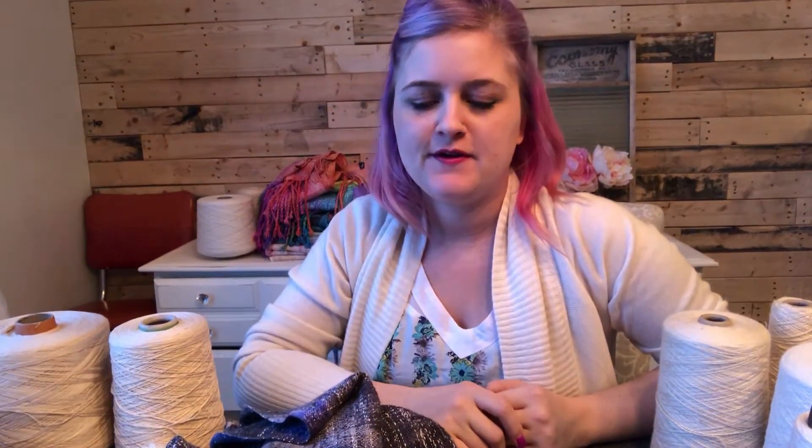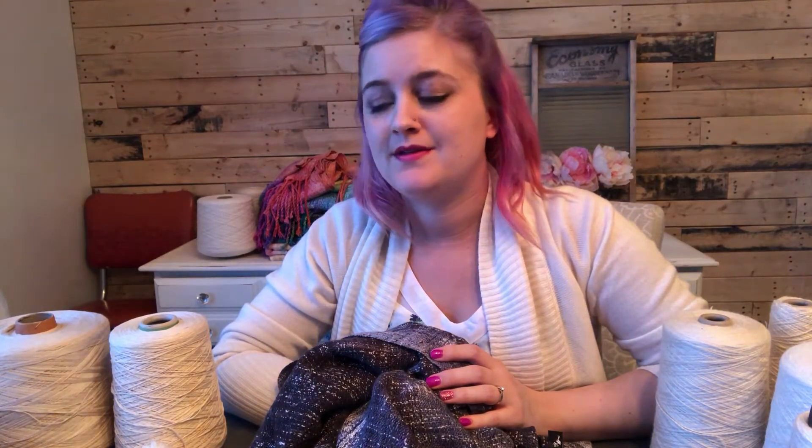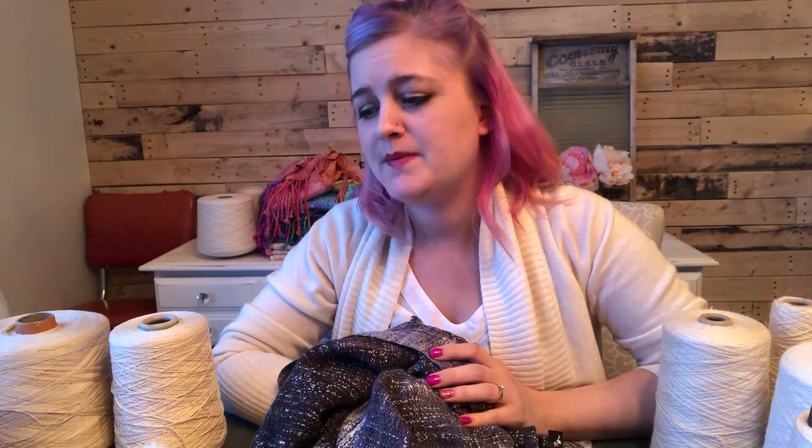Hi guys, Echo here from Cheeky Beans to talk to you today about fibers. I get fiber questions all the time and I have a write-up in our Chatter page, but it's a little outdated and I've brought in so many new fibers since then. So let's talk about them.